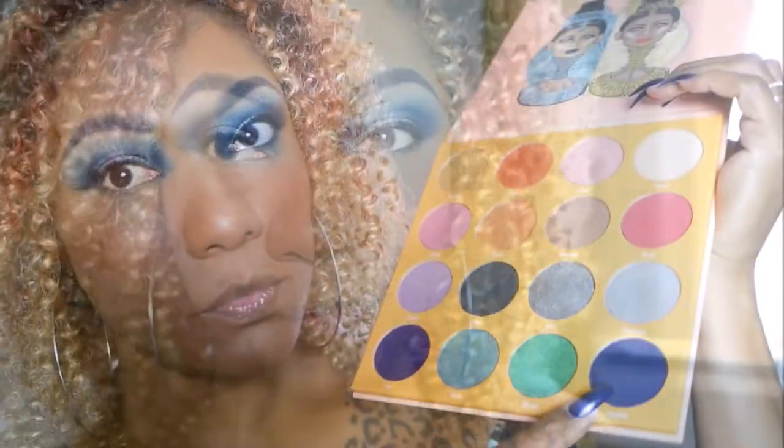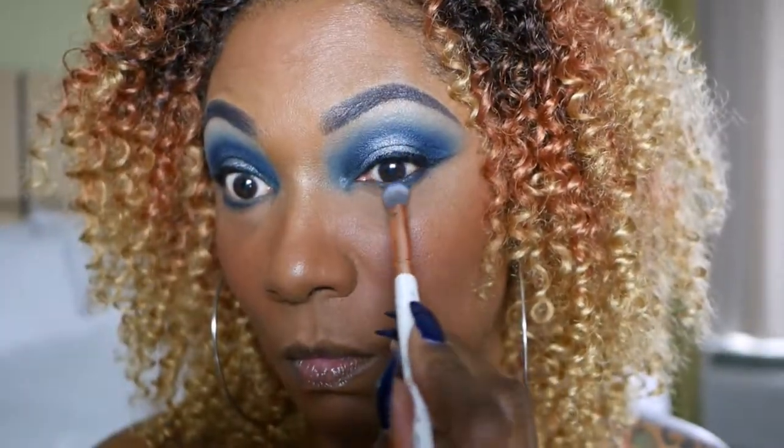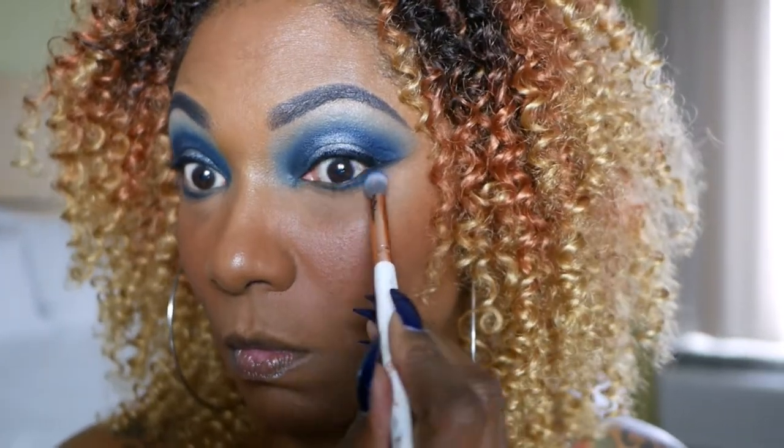Now I'm going to go ahead, come back with my foundation and concealer and powder done, and we're going to finish up these eyes. So I'm going back into that same matte blue shade and using it to smoke out my lower lash line. As you guys can see, I'm not using a lot of different colors — I'm just really sticking to the blue theme for this eye look. Just keeping it nice and simple.